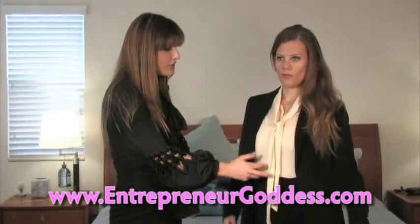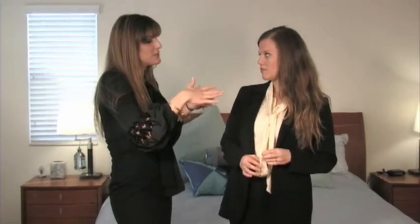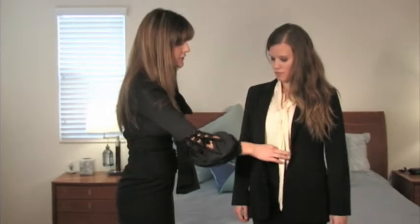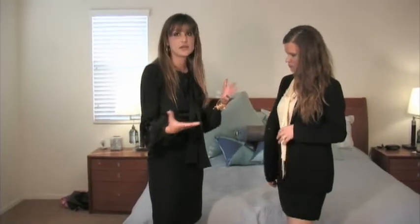Here we took Katie's basic black suit and put a really trendy piece underneath — a top with a bow tie. This style is back in a big way from the 70s, especially with high-waisted pants. Fashion is so cyclical — loved in the 70s, nobody touched it in the 80s and 90s, and now it's cool again. It brings a modern edge to a classic plain black suit. Wearing the jacket open so you can see the tie detail looks great, and if you want to go to cocktails or dinner after, just lose the jacket.